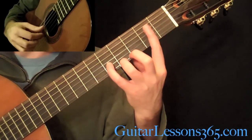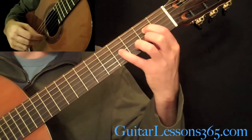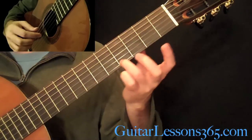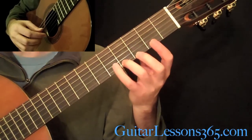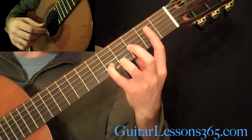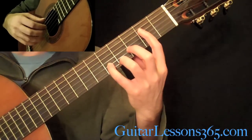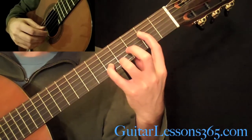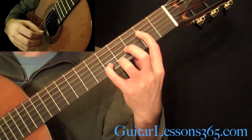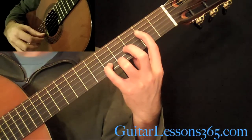We're getting to the ending here. That's a 4th finger at the 4th fret, 3rd finger at the 4th fret on the high E string, pinky at the 5th fret on the B string, and your 1st finger at the 2nd fret on the D string. Now you're going to hit the low open E with it. The tremolo is going to be on the high E string. Then you pick the 4th string — 2nd, 4th, 2nd, 4th.